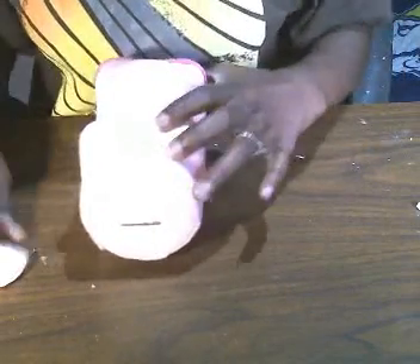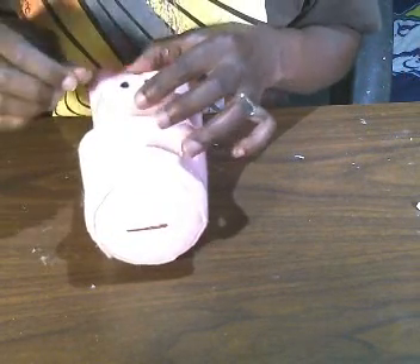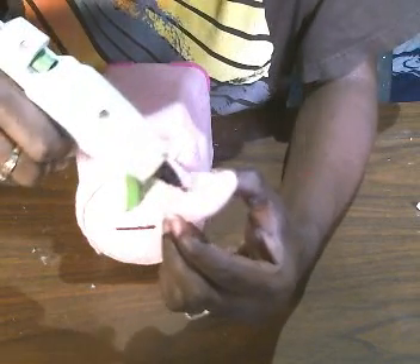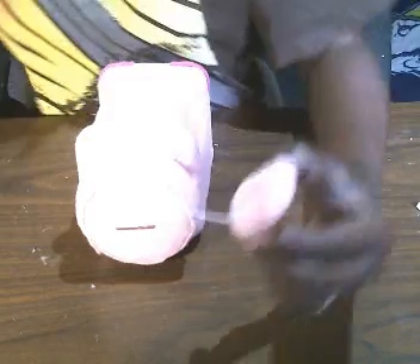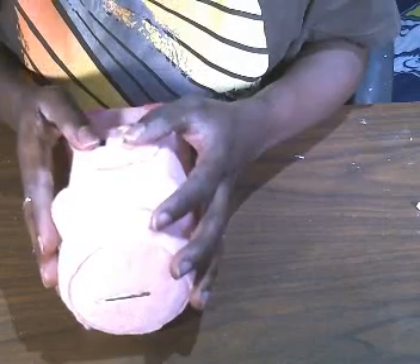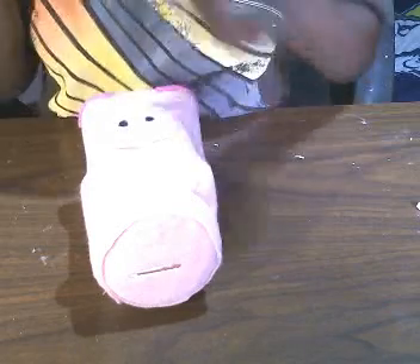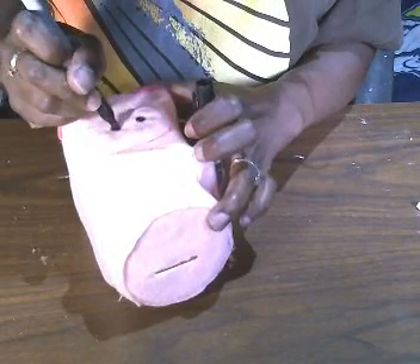You just want to pick a spot where you want that little nose to go. I'm going to put mine here — seems like a good enough spot. I'll put some hot glue right on the back and stick it on. Then I'm going to go in with my Sharpie again and make the little holes a tad bit bigger. Here's what we have so far.